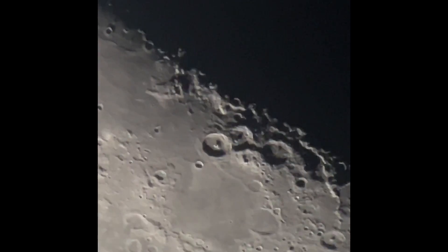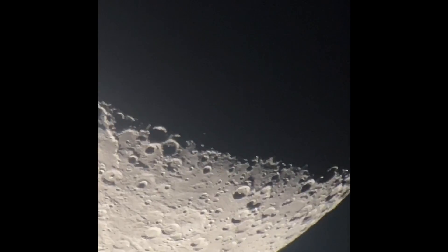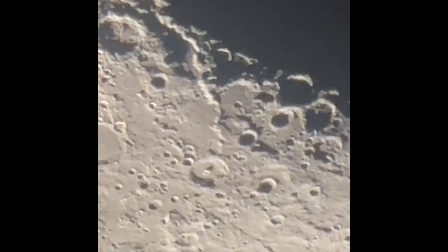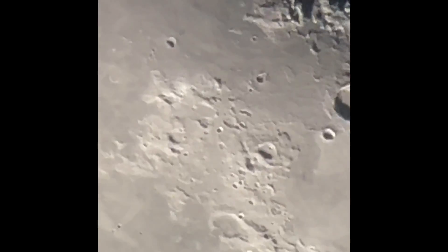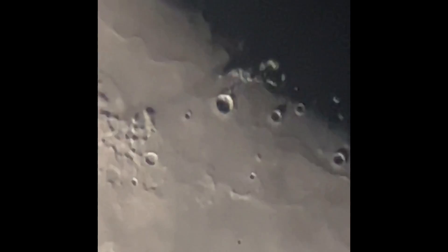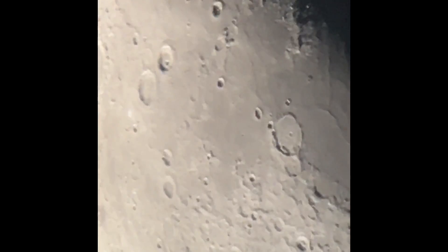Let's take a look at some other features along the perimeter. Seems to be a bit of clouds coming through now. Let's look down here for a second. You can definitely see the atmosphere shaking, but it's actually not that bad. Let's keep following this perimeter.